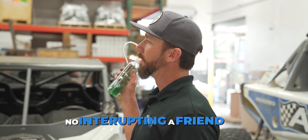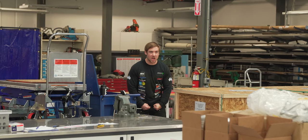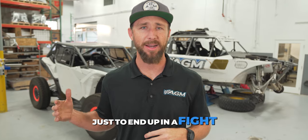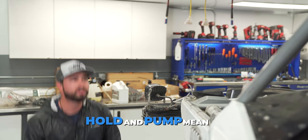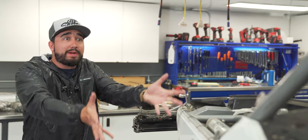No interrupting a friend — "Bro, can you help me bleed my brakes?" "I'm working!" Or waiting hours for the spouse to get home, just to end up in a fight about what the words 'hold' and 'pump' mean. "How do you not know what that means?" "I just want to go to dinner." "Just help me finish my car."